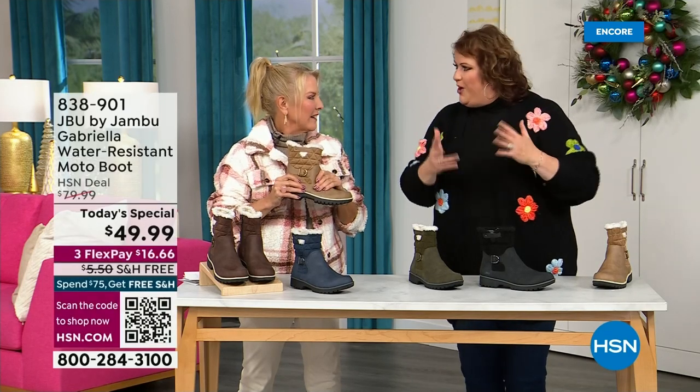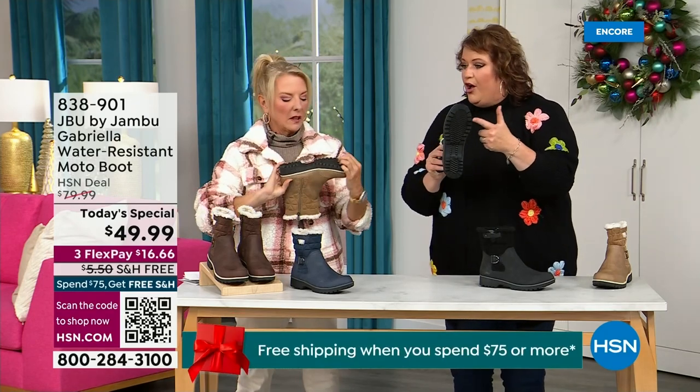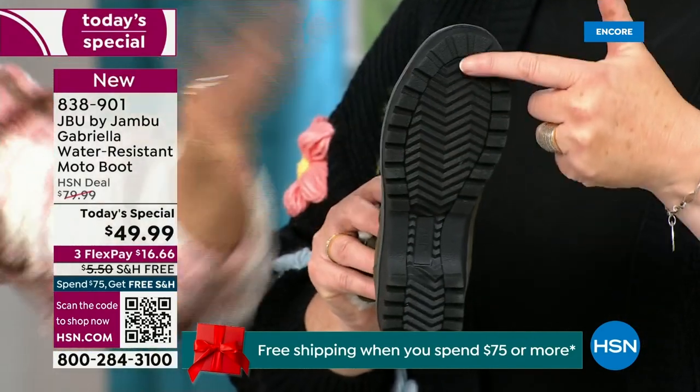She's traveling, she's on the go, she wants to be comfortable. What she pointed out is the All Terra traction — this is huge. You can see how great the traction is without the weight.